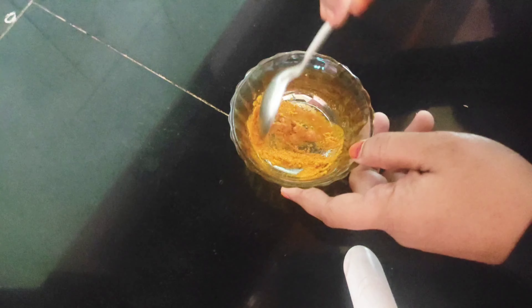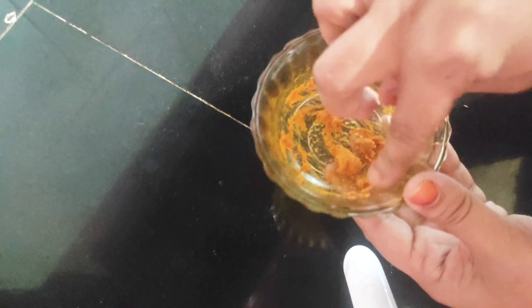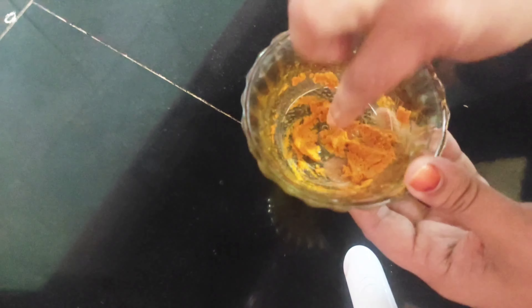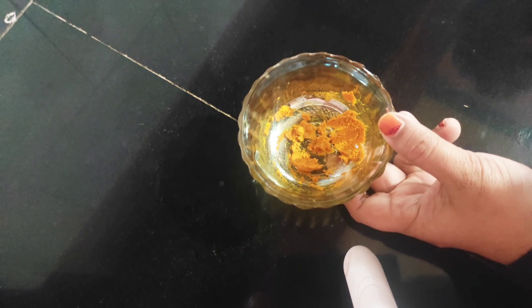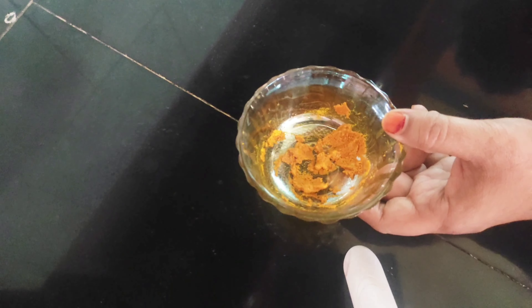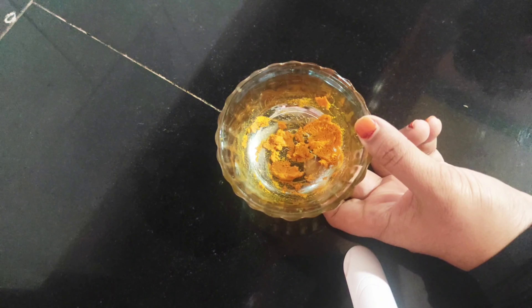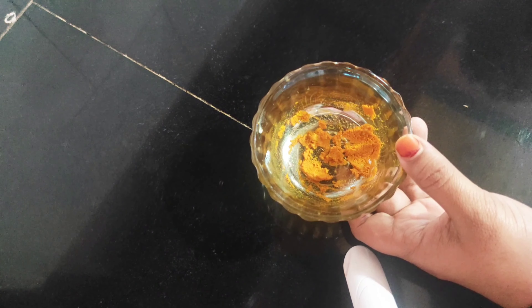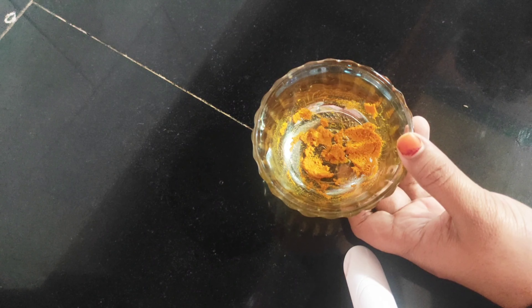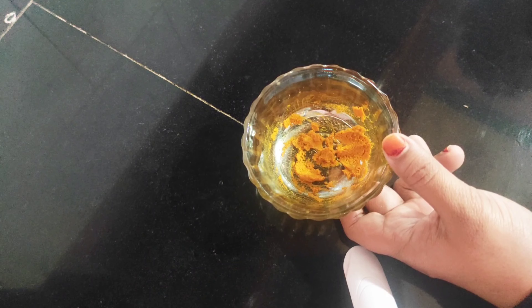We'll mix the paste — put it on thick and thin. The paste is already made. We will remove it and create the mixture. This paste is thick like this. I have to put a piece of paper on the back. I will give you a tip and continue to do that. Once done, I will put a piece of paper over it.